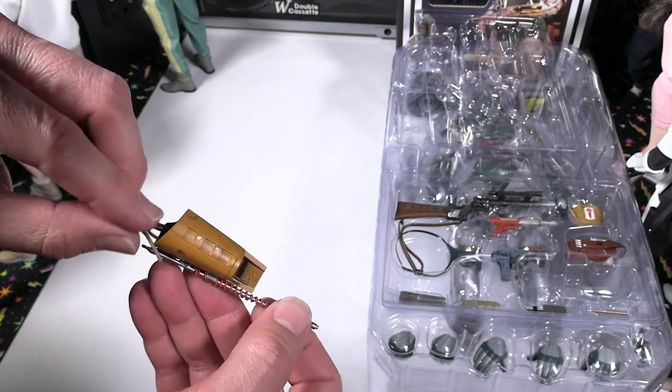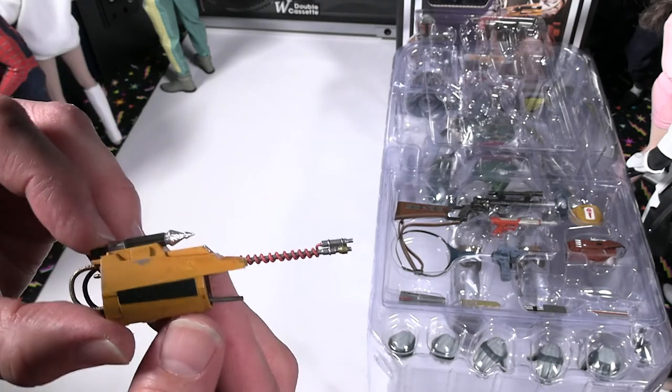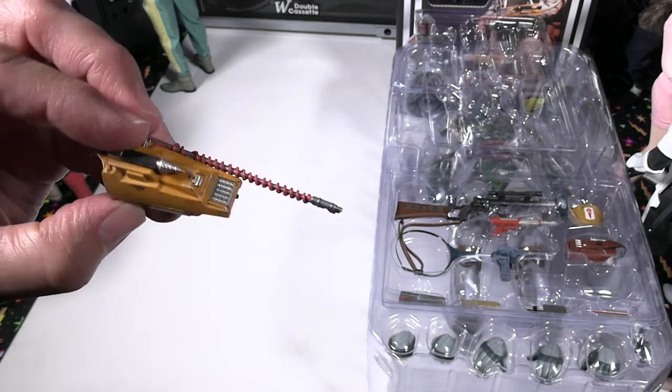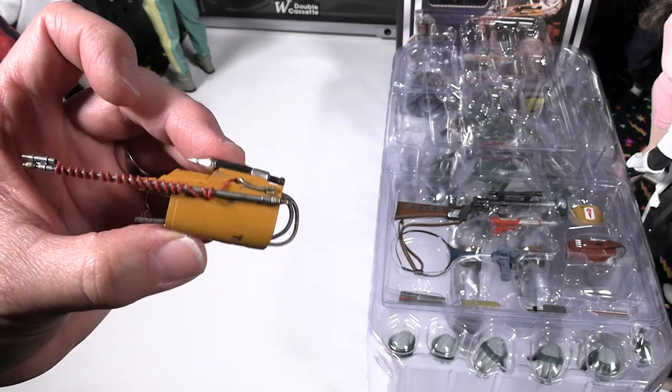Now I'll go into his uniform and costume. As I said, at the very end of the video I'm going to assemble both figures and do a quick 360 look at how the figures are put together. It's a really nice looking piece.